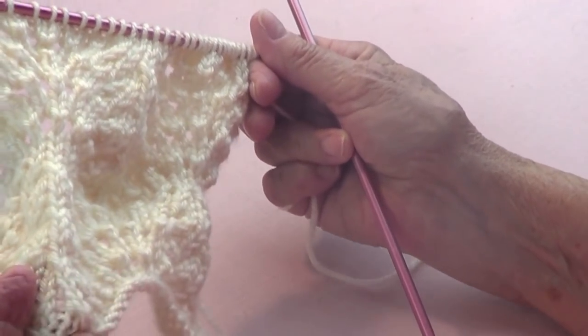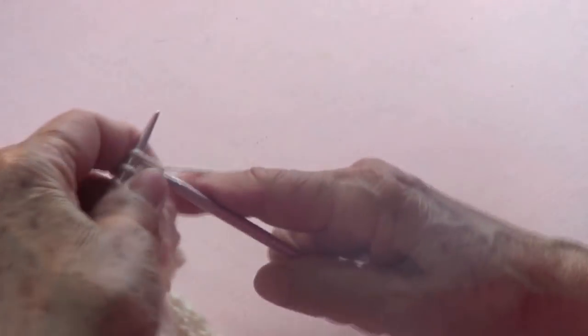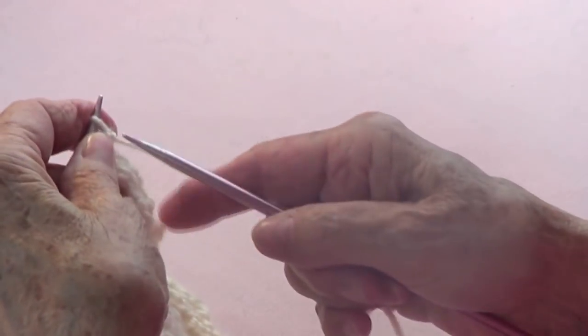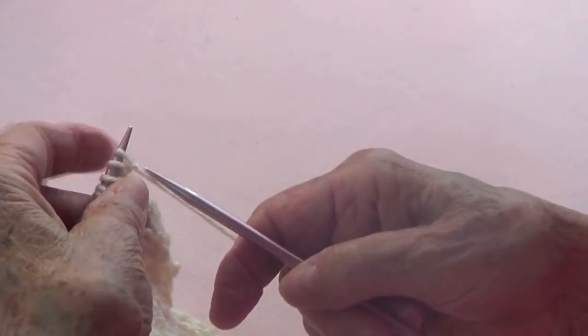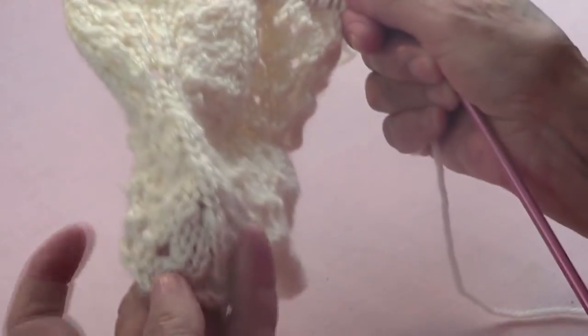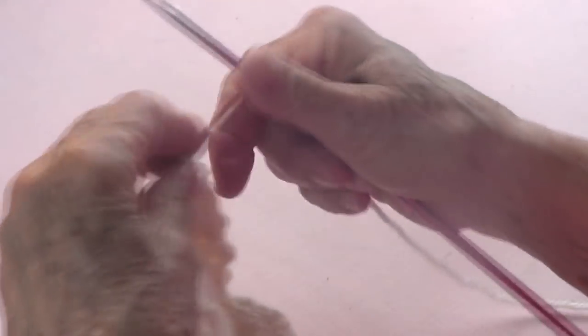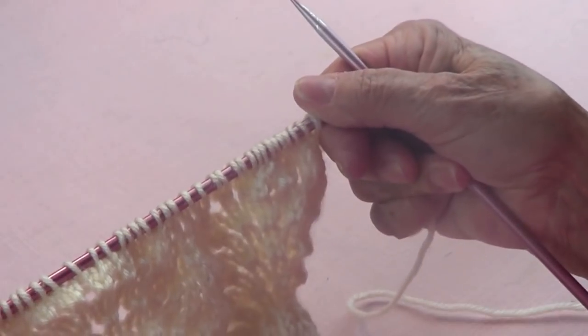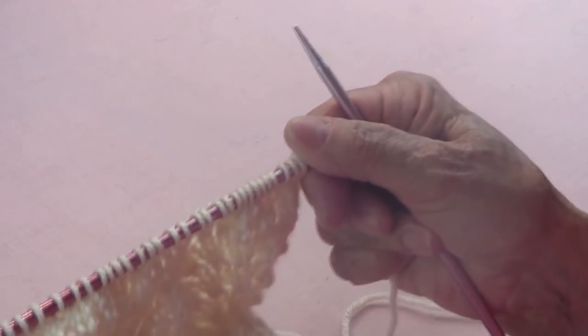Cast on your stitches. I cast on by knitting — knit one, cast on, knit one, cast on — that's the way I cast it on because I wanted it to look loomy like that.